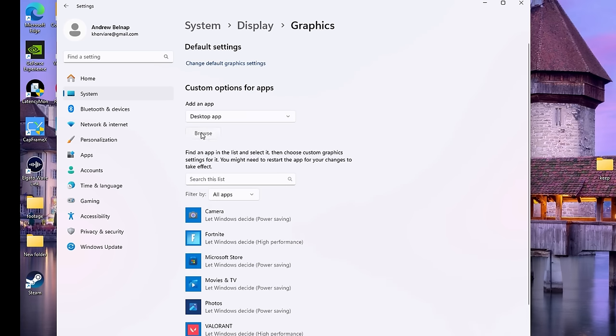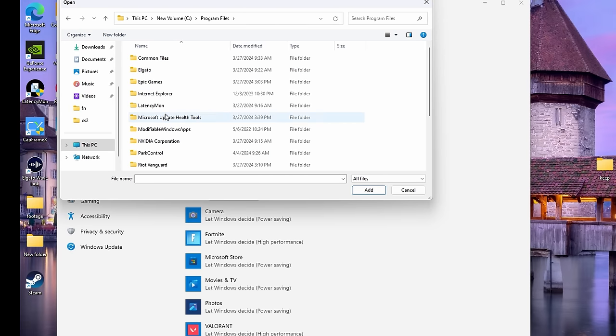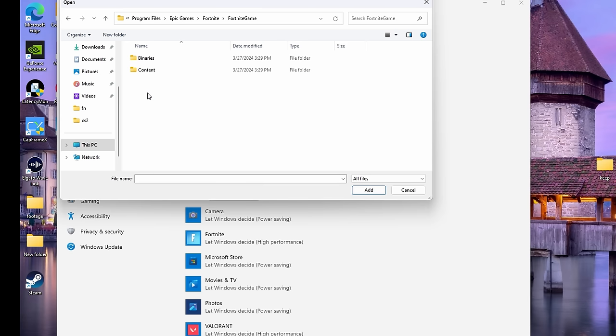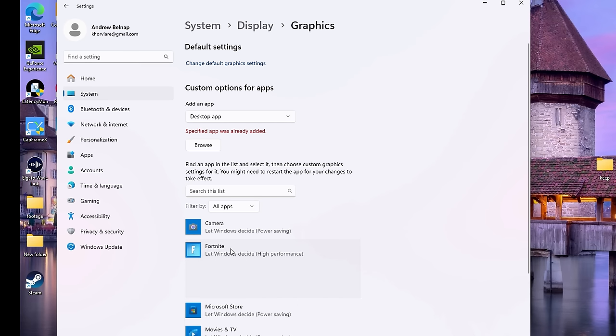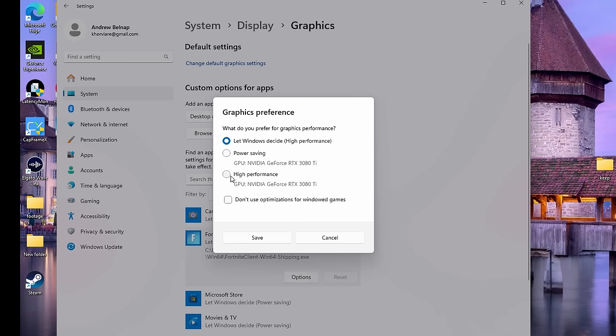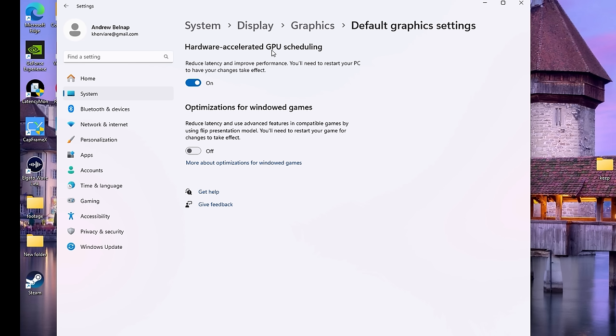Under Graphics Settings, add your game to the list. For Fortnite, navigate to Program Files > Epic Games > Fortnite > FortniteGame > Binaries > Win64 Shipping. Once your game is added, go to Options and select High Performance. At the top, change Default Graphic Settings and make sure HAGS is enabled, same for Optimizations for Windowed Games.